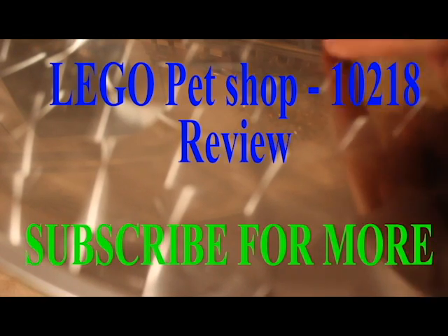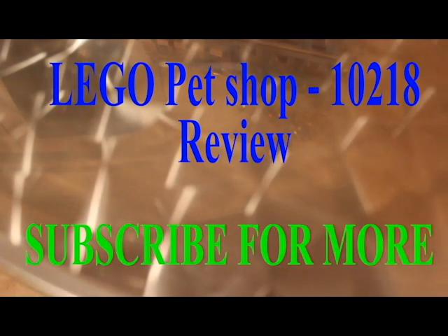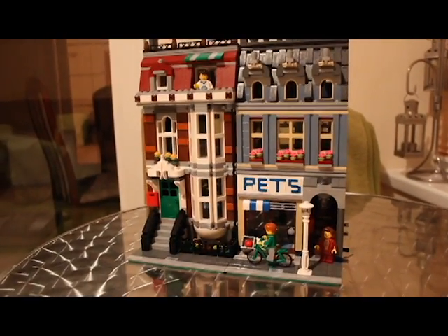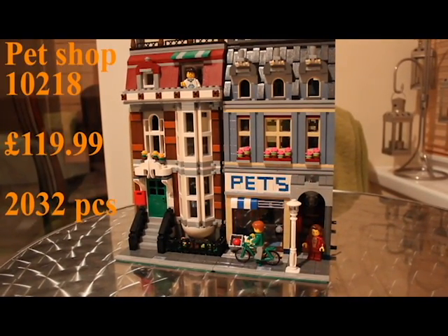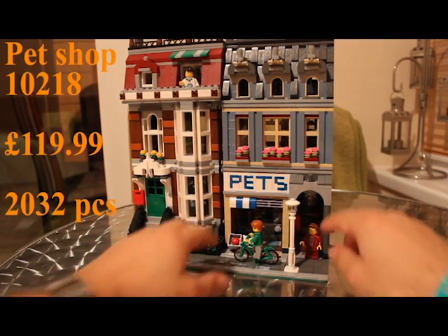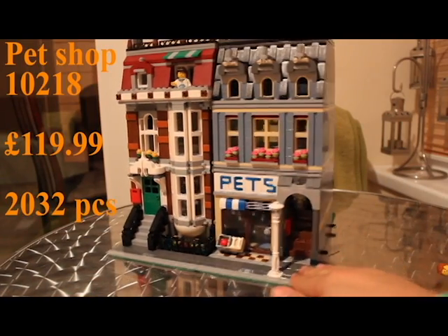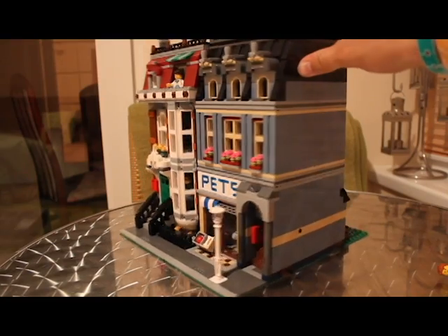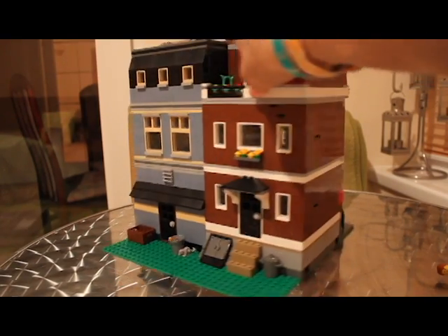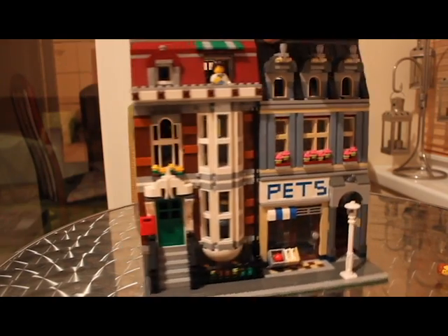You can probably just make out the outline of it just here — hopefully that doesn't really give too much away. Let's introduce this incredible set. This is the Modular Exclusive and this is the Pet Shop, number 10218 from the Modular range. It looks incredible — it's so big I can't get it to fit in the whole camera frame. I'm just going to take the figures out and give it a little spin for you guys, spin it around to its rear. Really amazing set and we're going to go through all of this in quite a lot of detail.